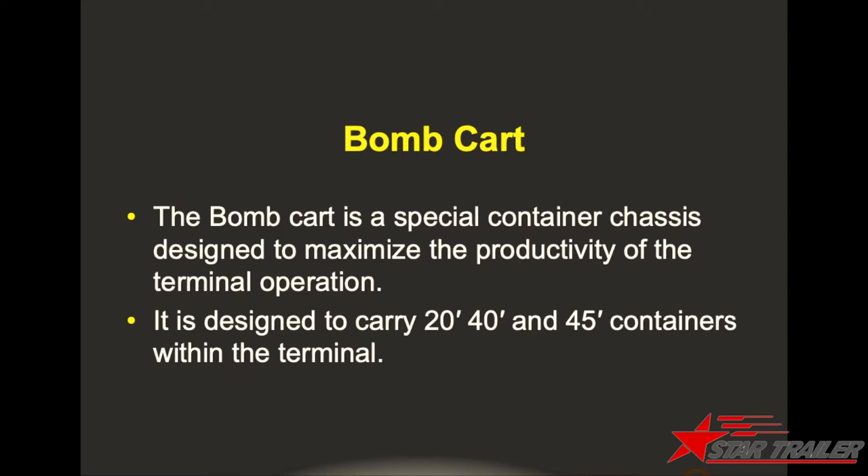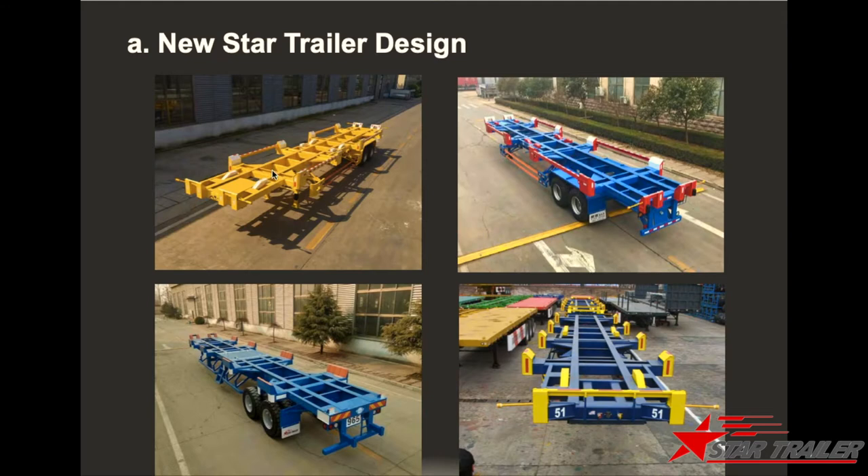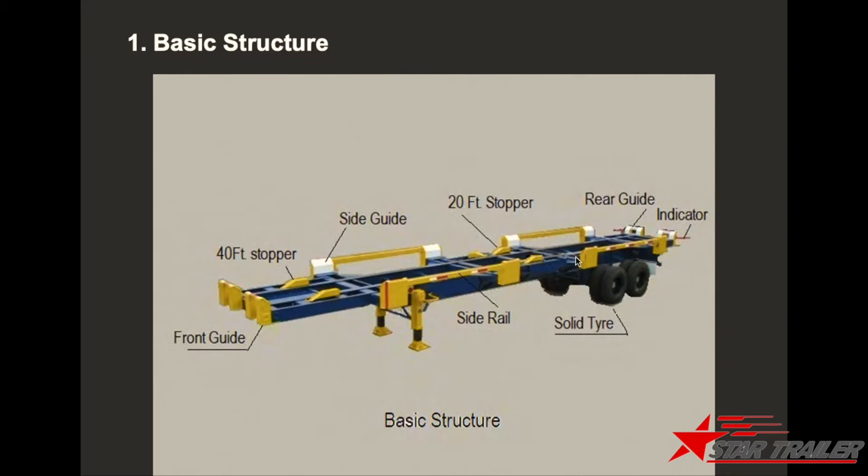First, we are going to see the bomb card — we also call it a terminal trailer. The bomb card is a special container chassis designed to maximize the productivity of the terminal operation. Here are four pictures we have produced for different clients. This is the basic structure for the bomb card, or container chassis.